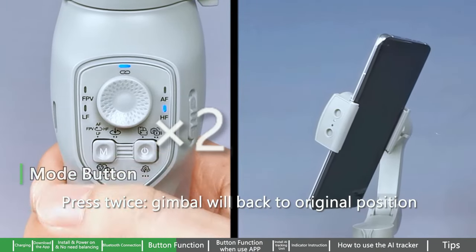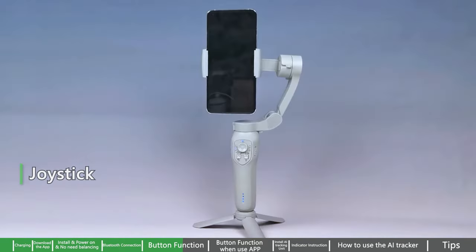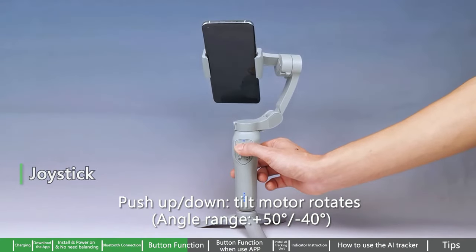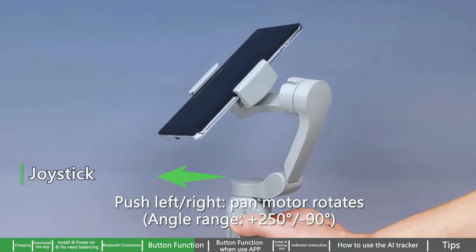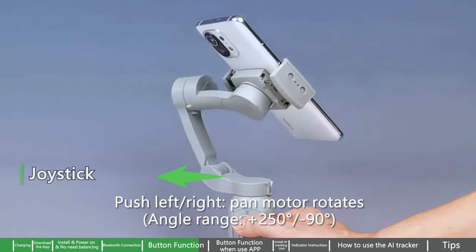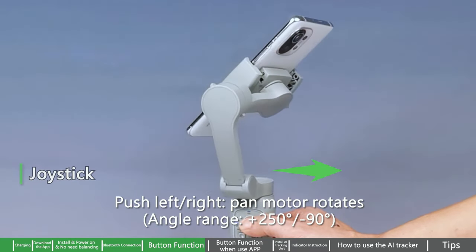Press twice and the gimbal will return to its original position. Joystick — push up/down: tilt motor rotates, angle range +50 degrees to -40 degrees. Push left/right: pan motor rotates, angle range +250 degrees to -90 degrees.